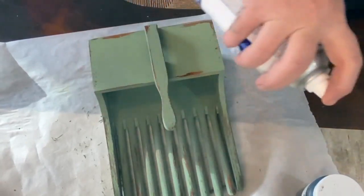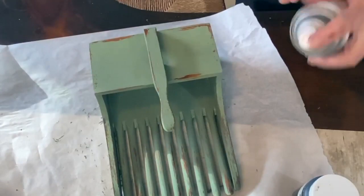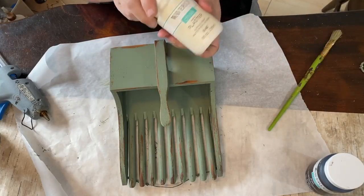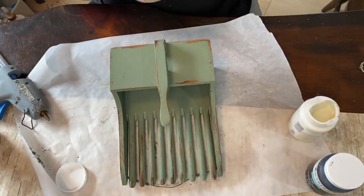I'm using a little bit of Rust-Oleum matte spray sealer because of the little tines on the blueberry box — it makes it kind of hard to get in there, so I used that on front and back, all over.